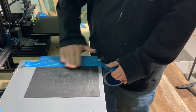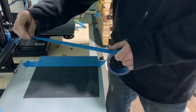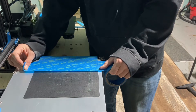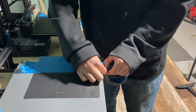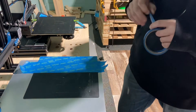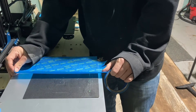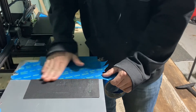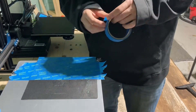You want to let that adhesive get on the bed and stick real good, then just tear it. On your next strip, nobody's perfect, but try your best not to let them overlap. Your next piece goes right alongside the first. Rub it in good, then just tear it — so you've got two pieces like that. If you hold the tape at a 45-degree angle, the edge will just butt up against the other edge, and then rub it really smooth.